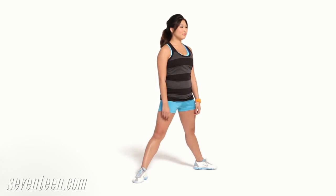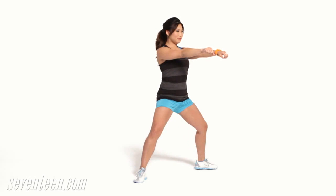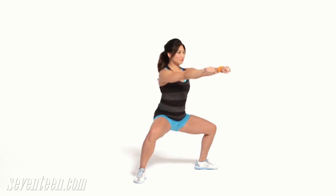Plie squat. Stand with legs wider than shoulder width apart and toes turned slightly out. Squat down keeping your knees in line with your toes, your abs tight and your back straight. Push back up to start without locking your knees, then repeat. Do 15 reps. Get as low as you can on the squat, but if you start to lose your balance or feel a muscle strain, stop there.